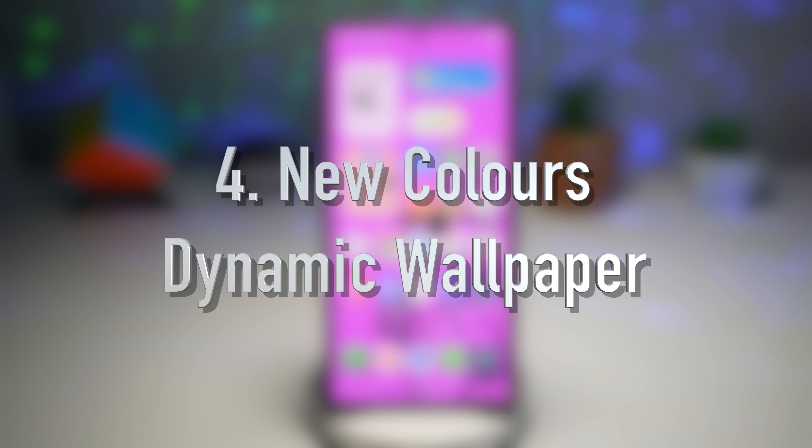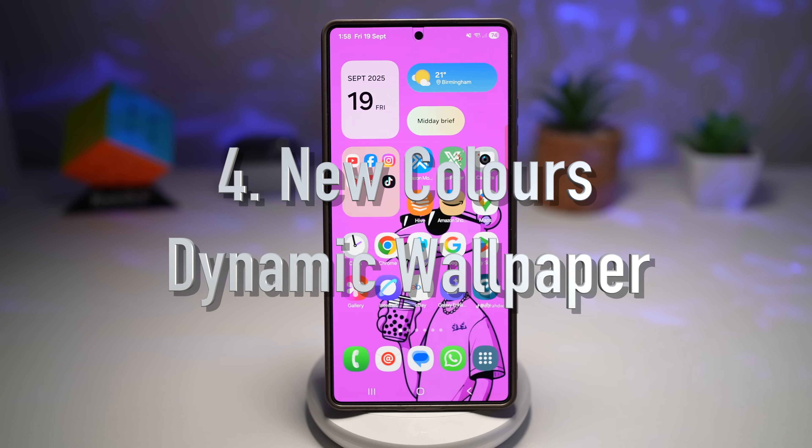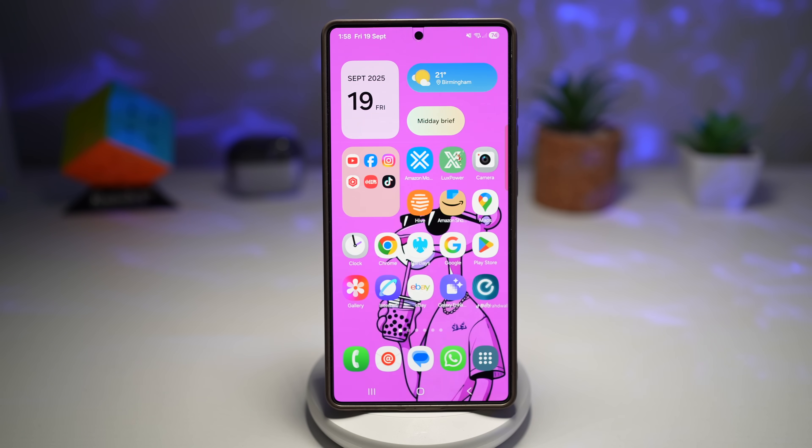Feature number four is where you can get new color dynamic wallpapers. This is a dynamic wallpaper that changes depending on the time of day, lighting, and maybe even ambient conditions. The color shifts — morning, afternoon, and evening all look different. It gives you a wallpaper or color theme that adapts over time.